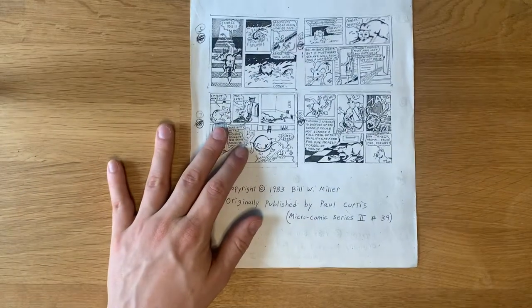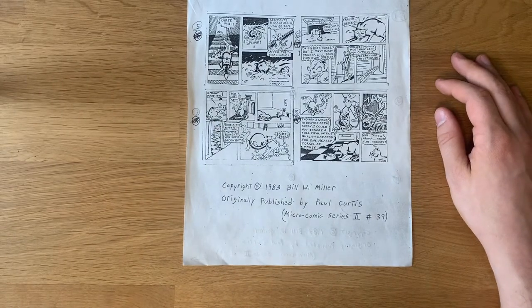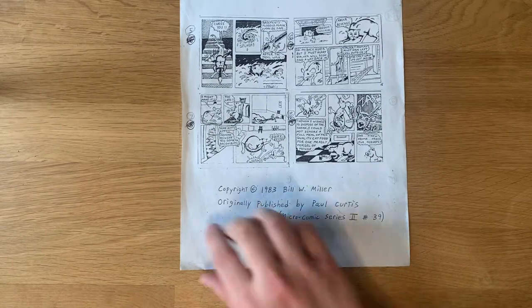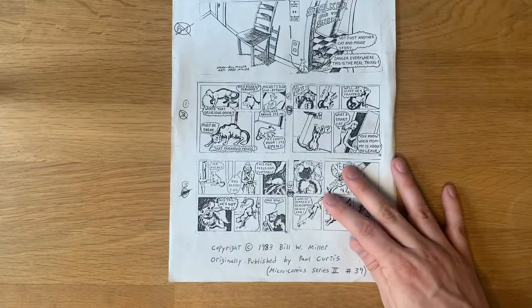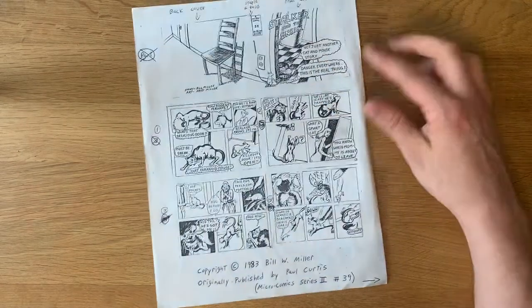He also sent us his first ever strip that he wrote, which came out in 1983 — a really interesting story about a cat-and-mouse burglar of some kind, called Stalker and the Sneak. He photocopied that for me, which is very adorable and awesome.